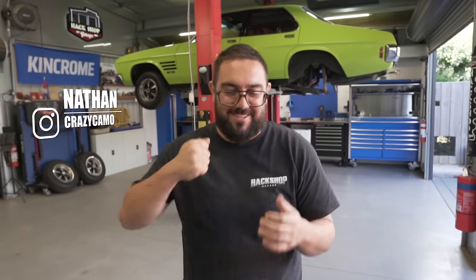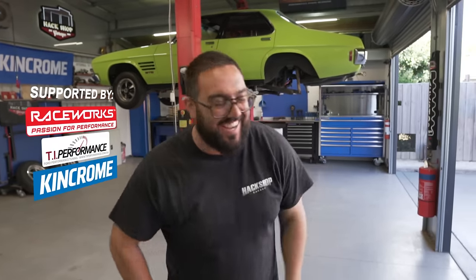All right Nathan, what are you doing today? What we are working on today is not the HQ - it's the HG. We're going to roll in the HG. We don't have our diff back yet for the HQ. We're getting close to the Hard Ass 1000 as well.